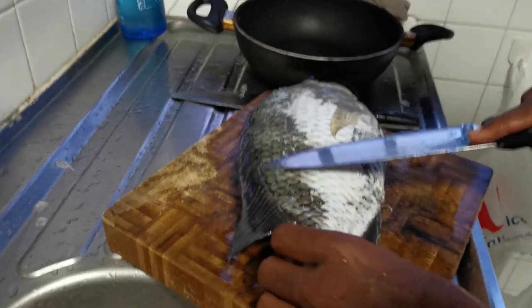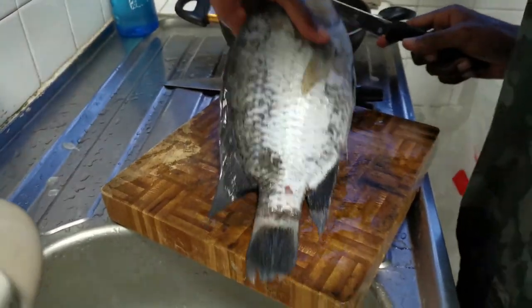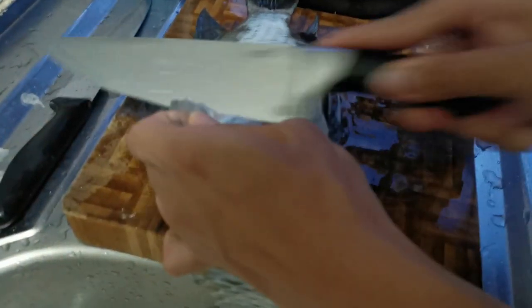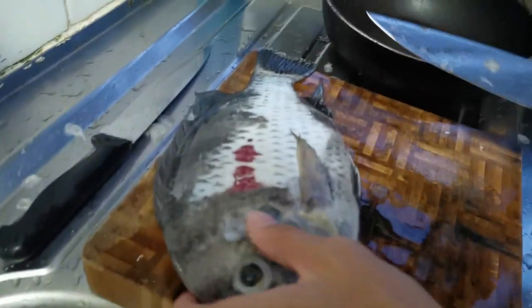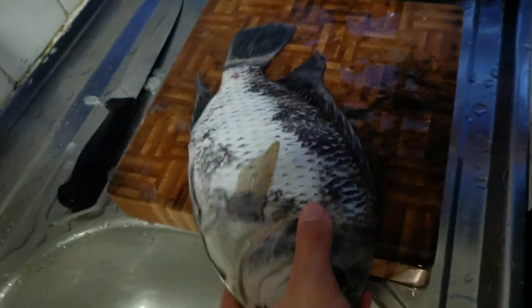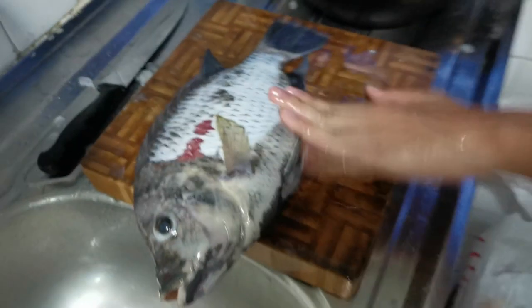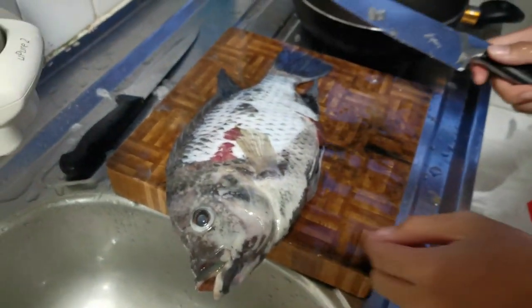Okay, that's one side done. Time for the other side — I did one side and now Terry is doing the other side. This is the side that I did, and this is the side that Terry did — a bit of overkill but okay. Now let's cut off the rest of the stuff and then we'll get back to you.